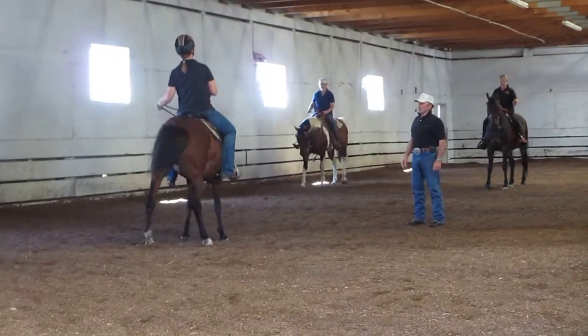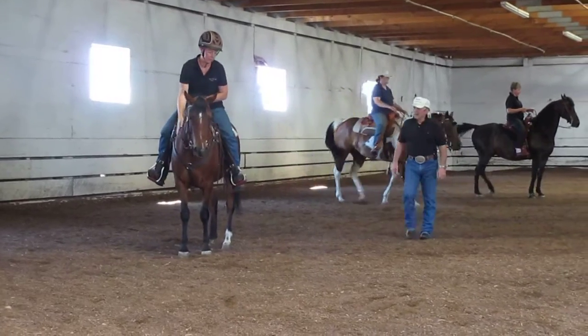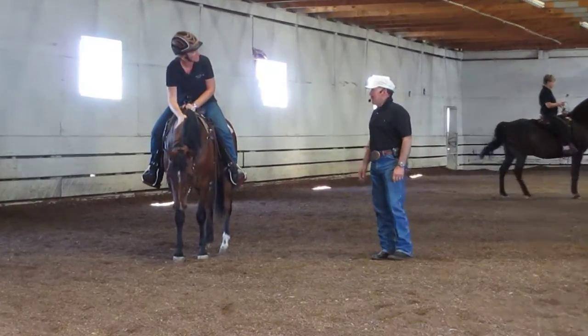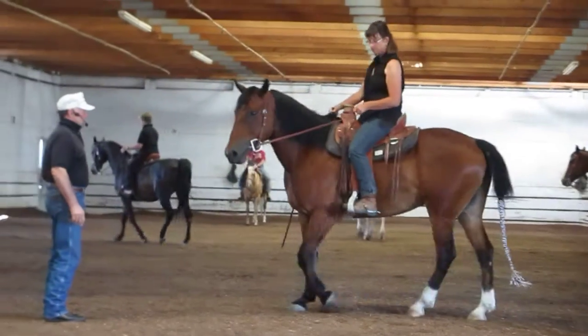Outside right leg forward, up on the show. Good, good, stop scratching. This is a very nice willing little horse. Good, let's see it again.